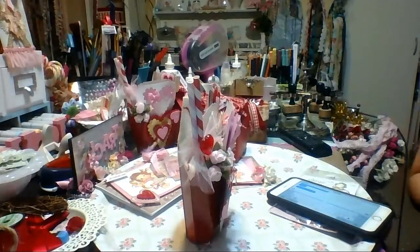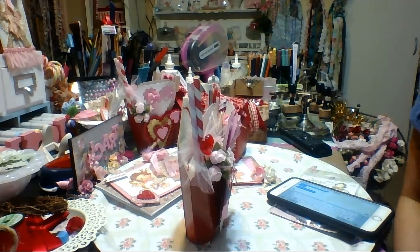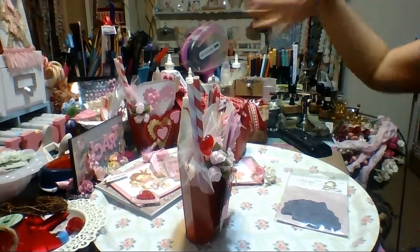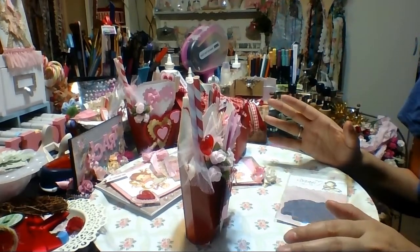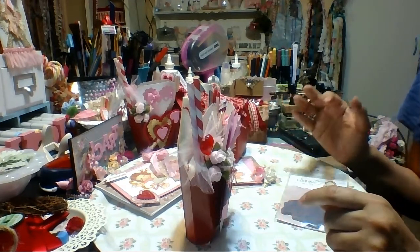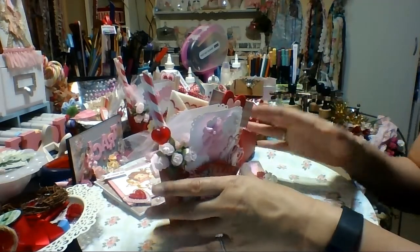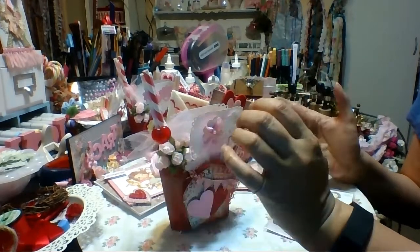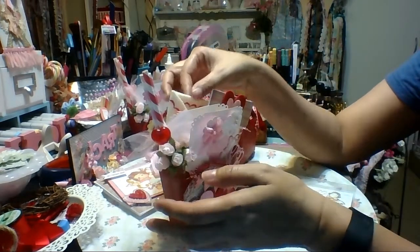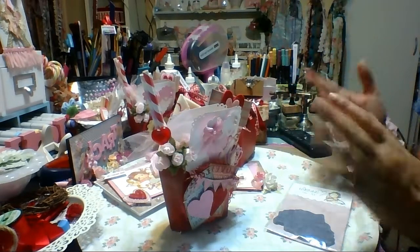Hi everyone, it is Chi-Town Tracy with Art Attack. I just decided to drink some water. I'm here to show you some projects that I've been doing for a couple of Valentine's Day swaps that I'm in. I'm not going to mention the group — I'll just put it in the description — because I am going to post these on YouTube and they don't usually like you to talk about other groups within their group, which kind of makes sense.